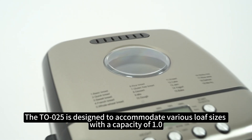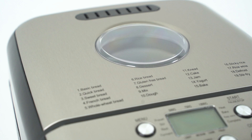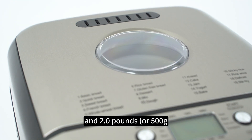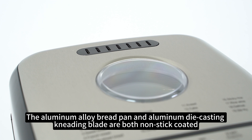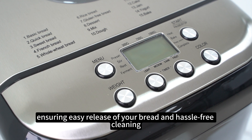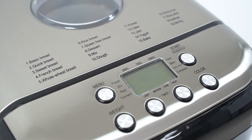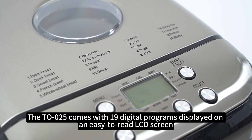The TL-025 is designed to accommodate various loaf sizes with a capacity of 1.0, 1.5, and 2.0 pounds, or 500, 750, and 1000 grams. The aluminum alloy bread pan and aluminum die-casting kneading blade are both non-stick coated, ensuring easy release of your bread and hassle-free cleaning.